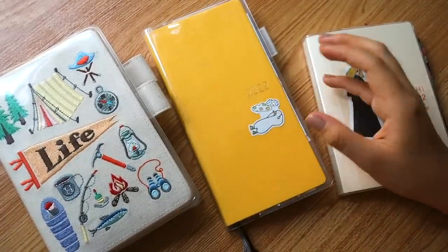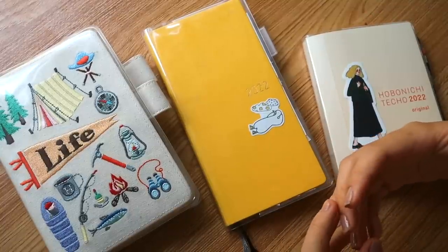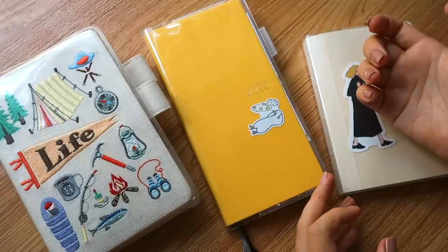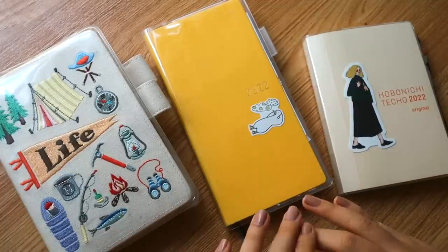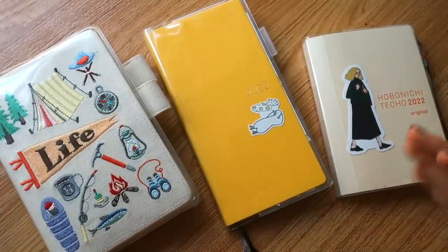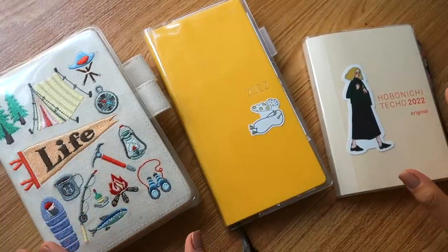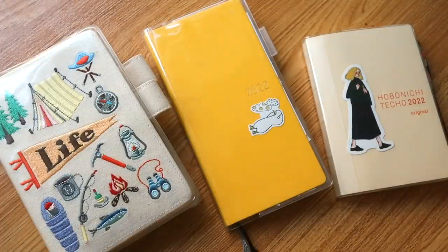Hey everyone, it's Abby! I wanted to pop in quickly to share some of my thoughts about the Hobonichi journals I've been using this year, some insights I got from using them, how I've managed to organize my information, and figure out what to use for each purpose. Since planner season is coming up this September, I wanted to share my personal review on these journals — unbiased, just how I use them.